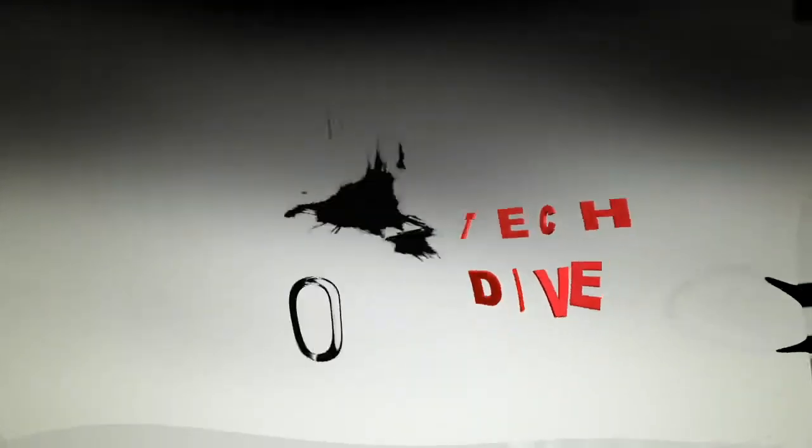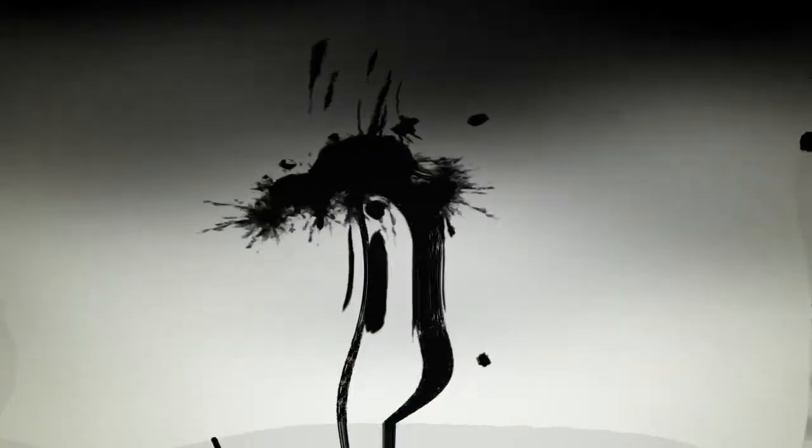Welcome to BSW's Tech Dive, the show that goes technically deep into products you care about.